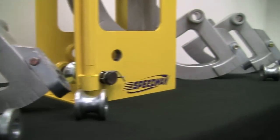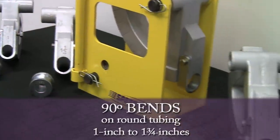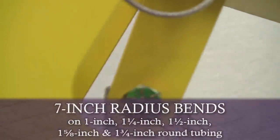This rugged tool has five available interchangeable die sets that allow you to make 90-degree bends on round tubing ranging from 1 to 1 and 3/4 inches. The high-quality construction delivers consistent 7-inch radius bends on 1 inch,